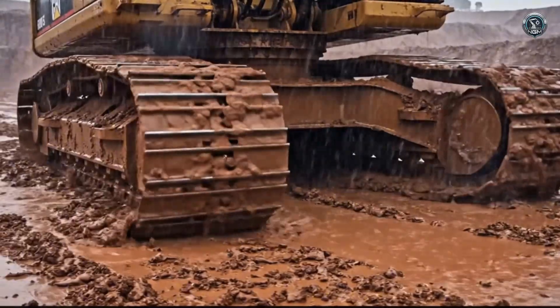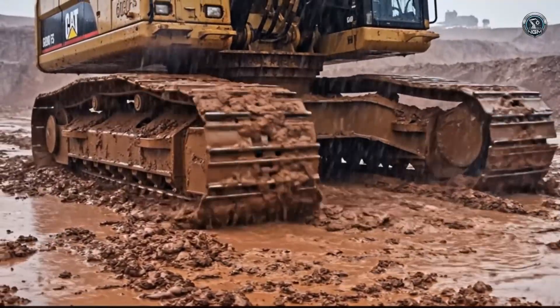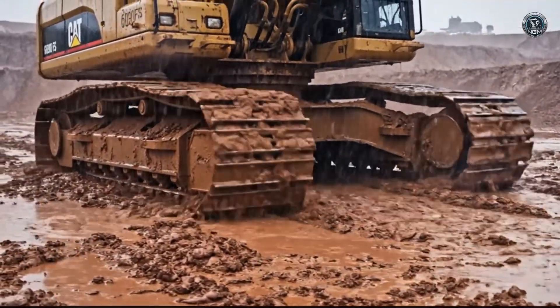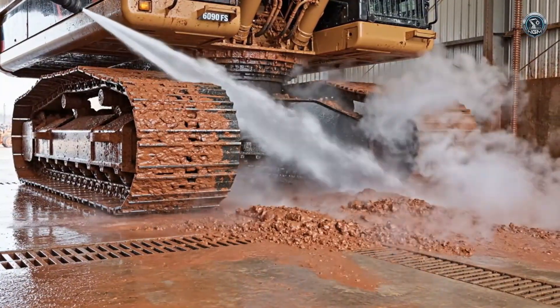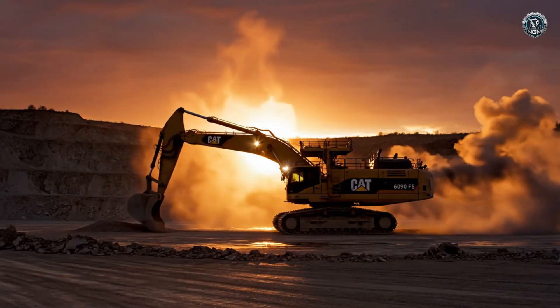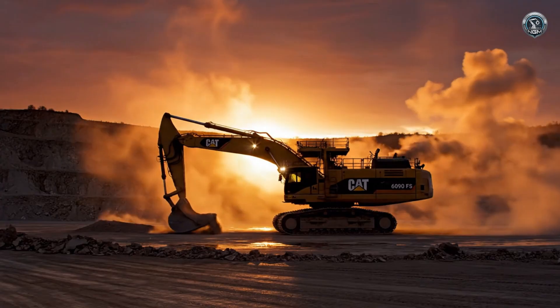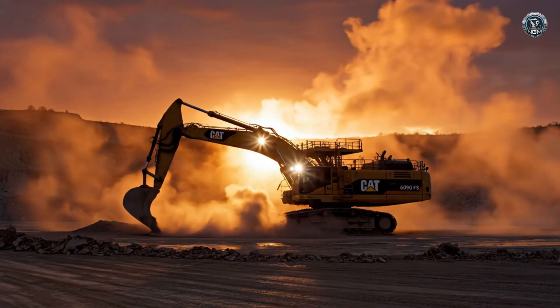When the dust turns to soup, lesser machines bog down. The 6090 just engages more torque and chews through. Hygiene is maintenance — blasting away tons of caked-on mud prevents overheating and reveals potential cracks. Dust turns to gold: for a brief moment, the harsh pit becomes a canvas of industrial art.